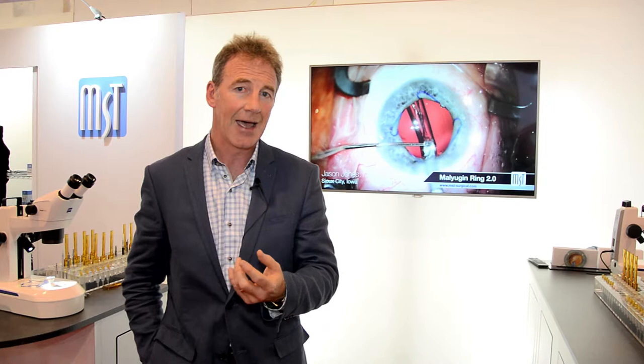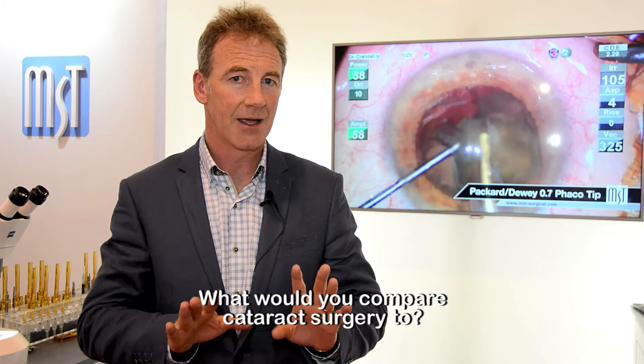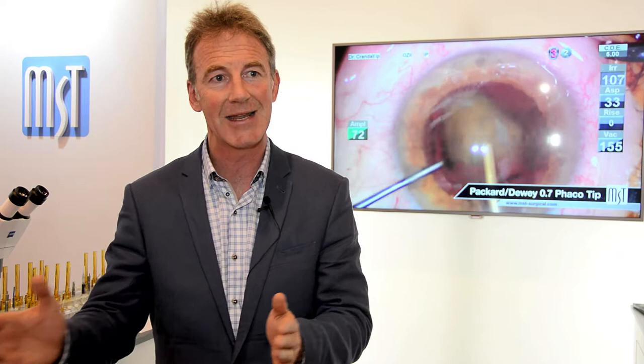I would like to compare cataract surgery to being a musician. If you take somebody who's learning a musical instrument, they get the posture right, get comfortable, they're given the basic lessons, and then between their lessons they practice, or they ought to practice. And that's what we don't do in surgery — we don't practice in between our sessions in the operating theatre.